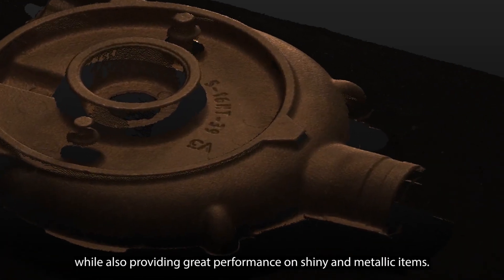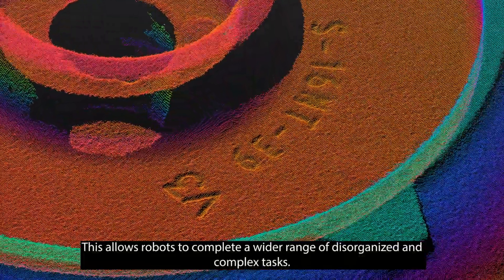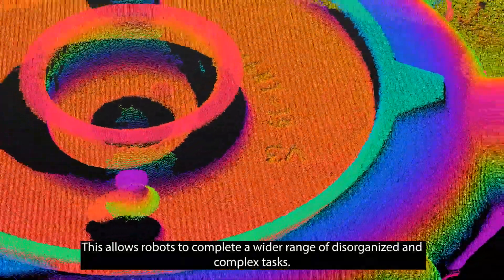The Zivid Omni engine allows the Zivid 2 Plus cameras to image transparent objects while also providing great performance on shiny and metallic items. This allows robots to complete a wider range of disorganized and complex tasks.